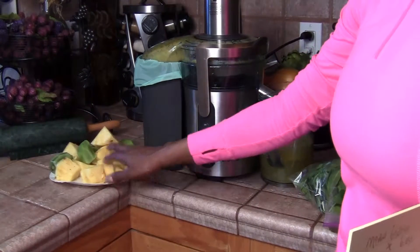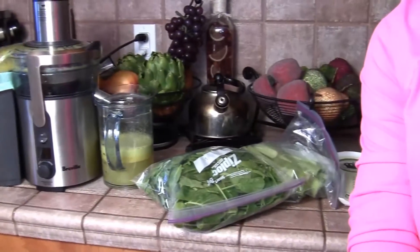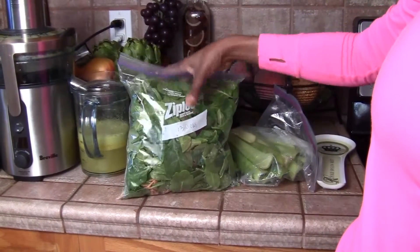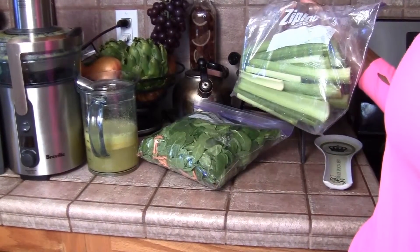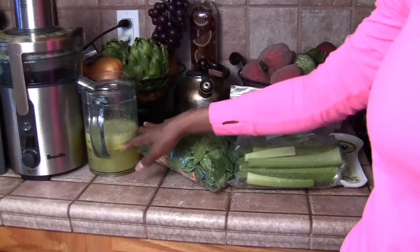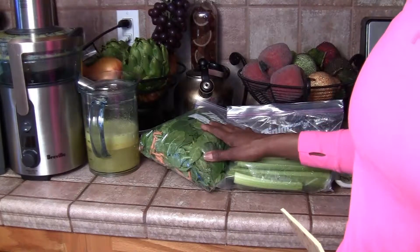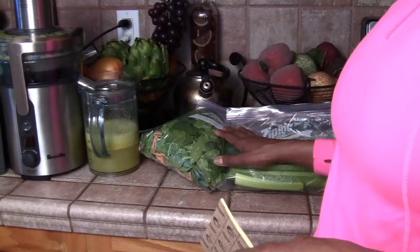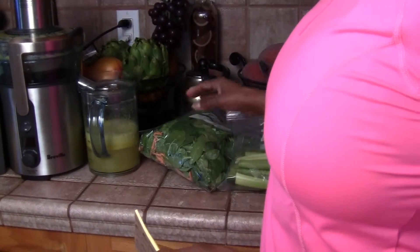I'm going to juice this half a pineapple and three kiwis. Then for my mean greens, I have my kale and spinach mix, my celery, and I also have two limes. You can add broccoli or any other kind of greens you want. You want to mix your citrus and your greens together, because all citrus is too much — just too much sugar.